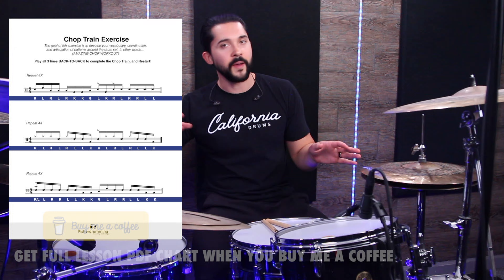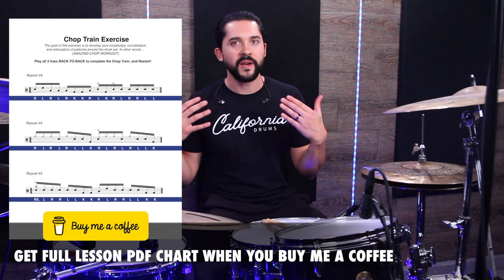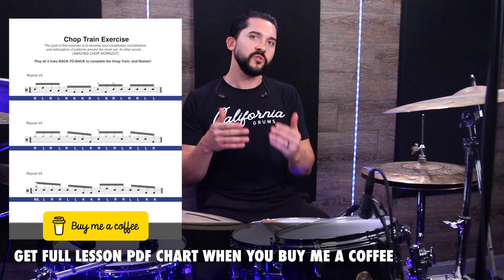The last thing is linking these phrases together to make the chop train — playing all three of them. What I recommend is playing each measure four times, going to the next one four times, going to the next one four times, then starting all over again. This is a great challenge, a great workout, a great exercise to develop your chops. I'm going to play that for you now at two different tempos — one a little slower, one a little faster — and show you the whole train.